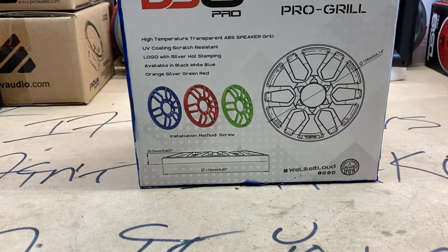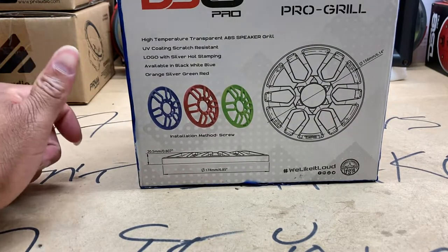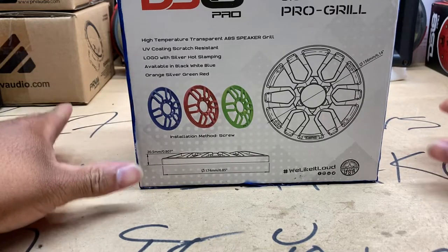I did an unboxing on some DS18 Pro XL 6.5 inch speakers, and when I did that unboxing video I told y'all — I'm the type of dude that needs some grills for my speakers just to make sure they're protected.